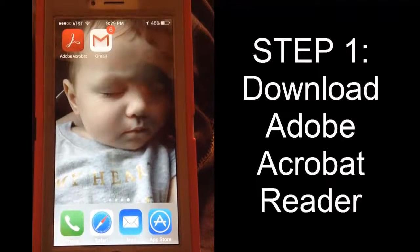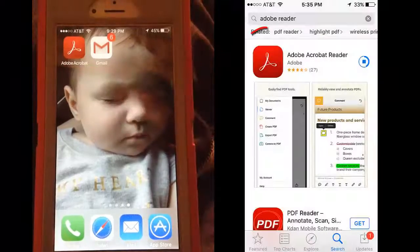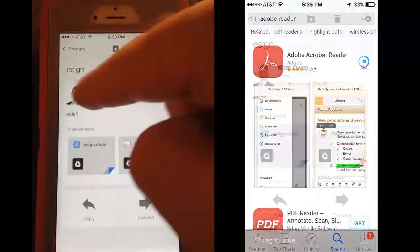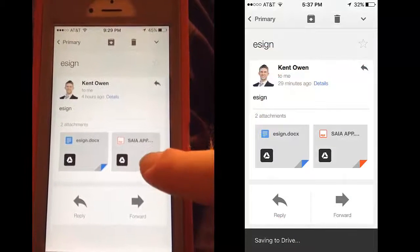To sign a document electronically, what you first need is Adobe Acrobat Reader, and what I'm using is Gmail here. If I open up my Gmail account, I have a PDF right here.